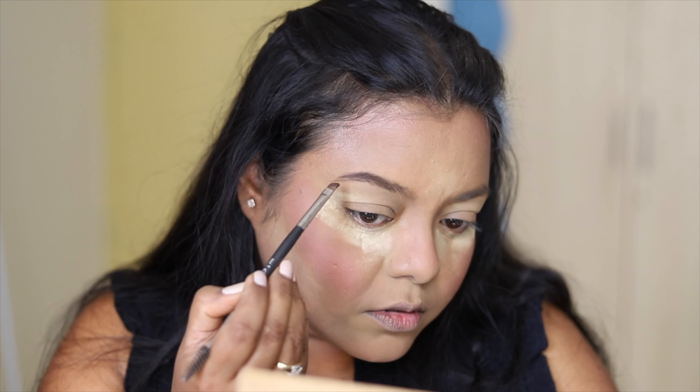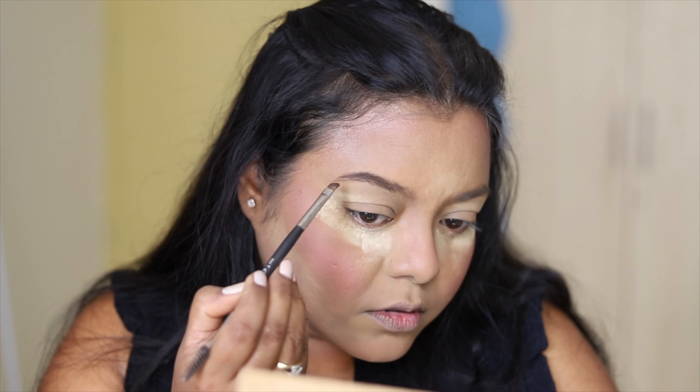Then I blended everything with the makeup sponge from Back Cosmetics. The sponge was picking up the excess blush. After that, I blended the concealer using the pointed end of the sponge. I'm having a little bit of a cold so my voice is very dull. Next, taking this Master Setter banana powder, I set my whole face using the applicator sponge that came with the powder, and then I baked my under eyes and below my cheekbones.